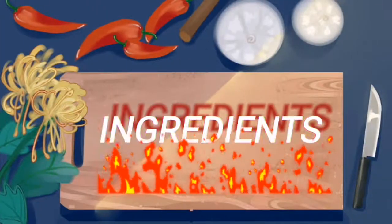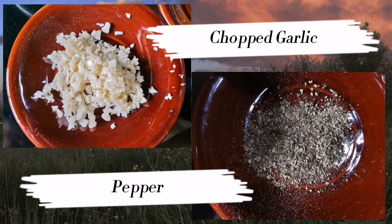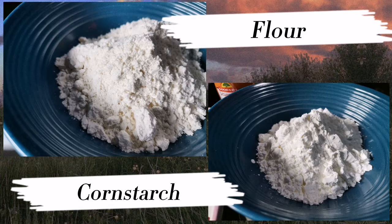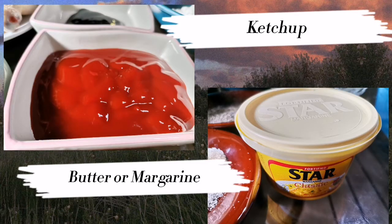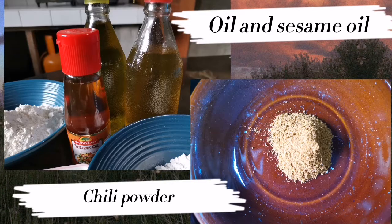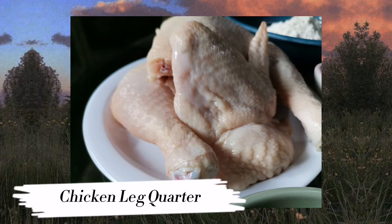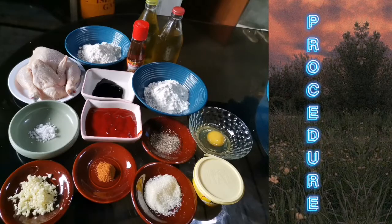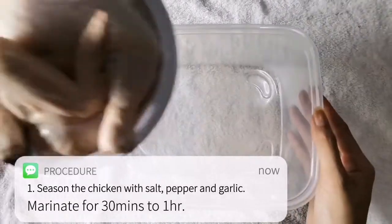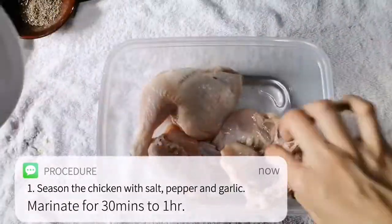Ingredients. Step 1: Season the chicken with salt, pepper, and garlic. Marinate for 30 minutes to 1 hour.